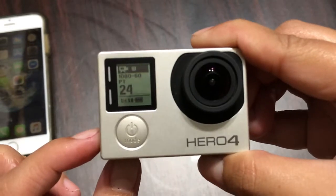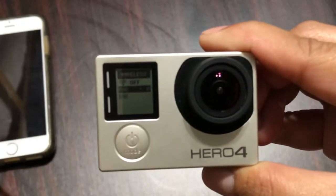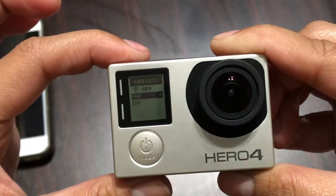Hold down the side button until the wireless menu shows up. Then select 'Pair' and to confirm, press the top button.